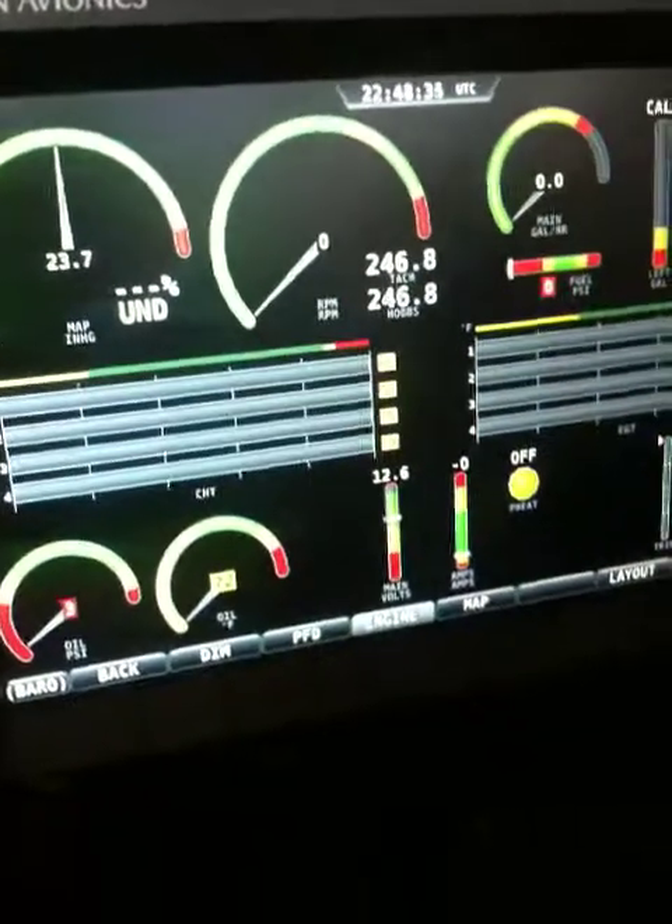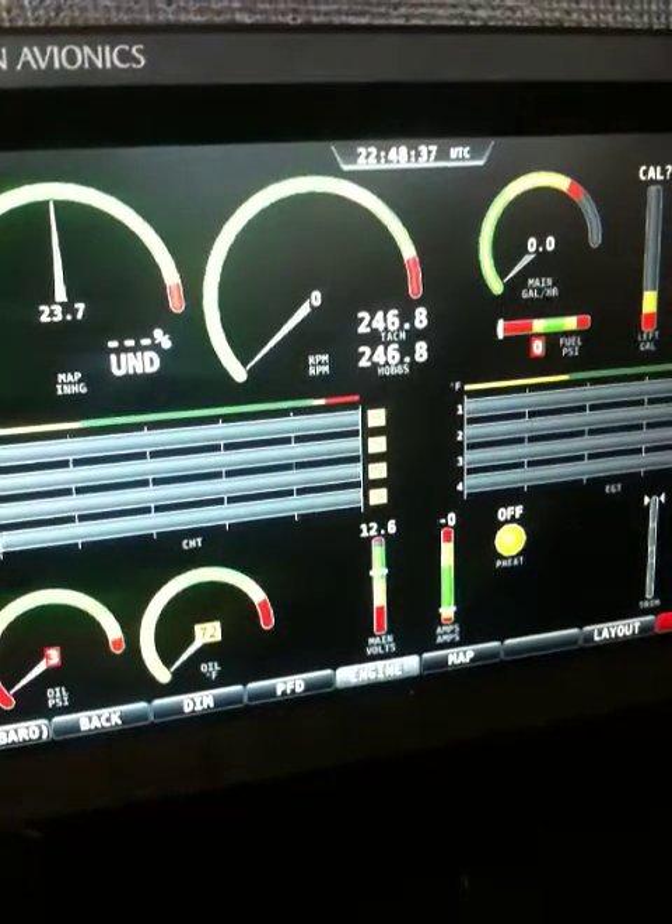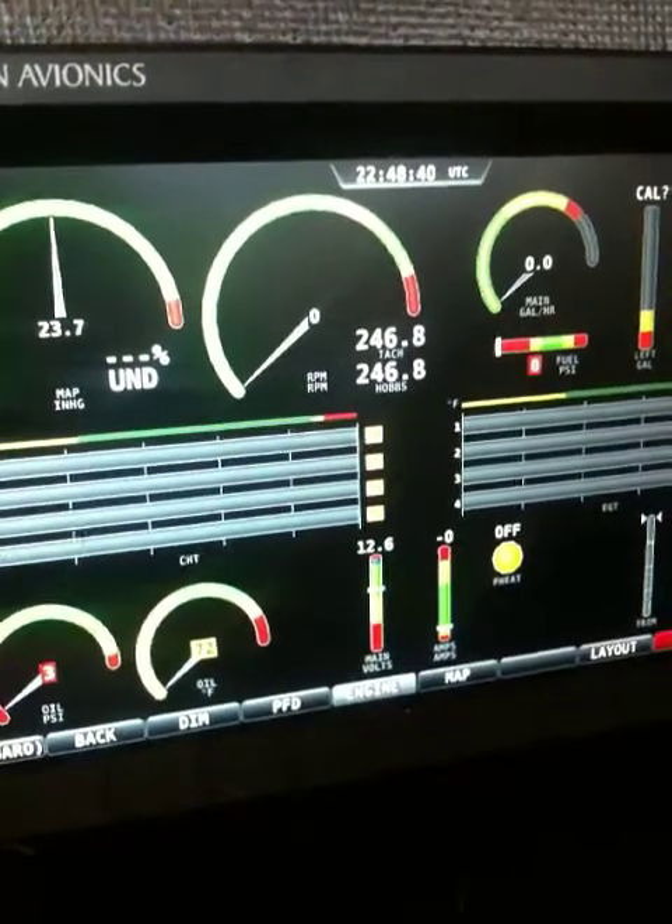I just finished wiring the engine. It's just about finished, I think. The only thing left is the tachometer.